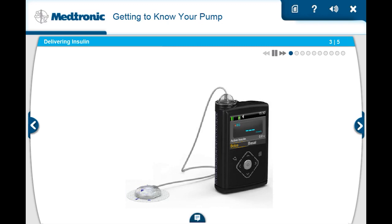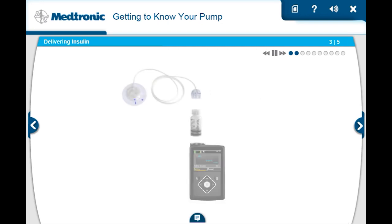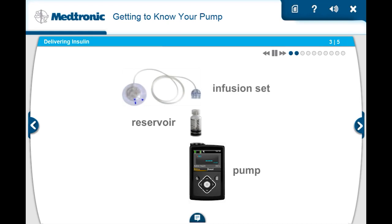Your pump is designed to give you very precise amounts of rapid-acting insulin to help cover your insulin needs. This is done with the delivery system that has three different parts: the reservoir, the pump itself, and the infusion set.